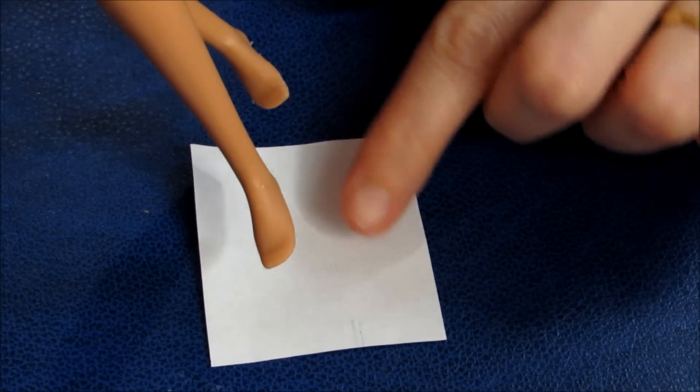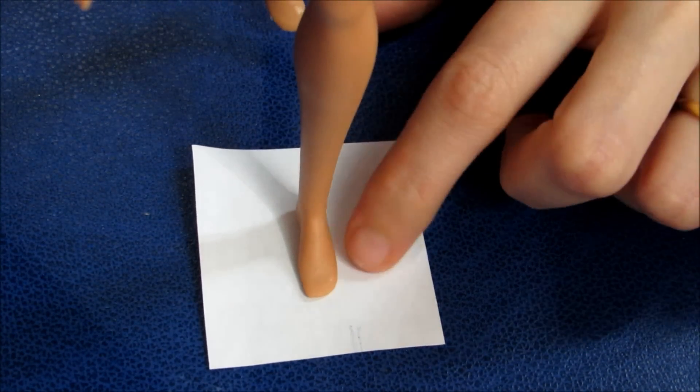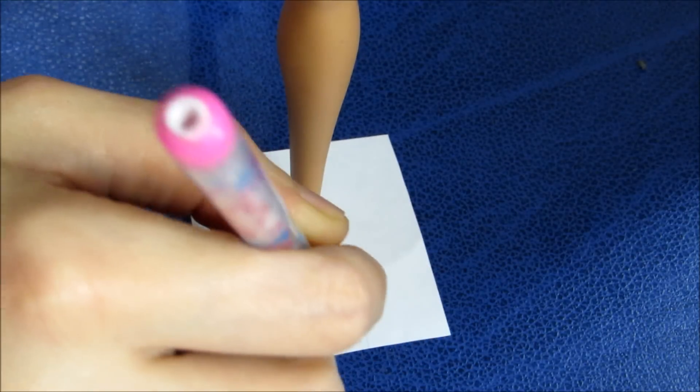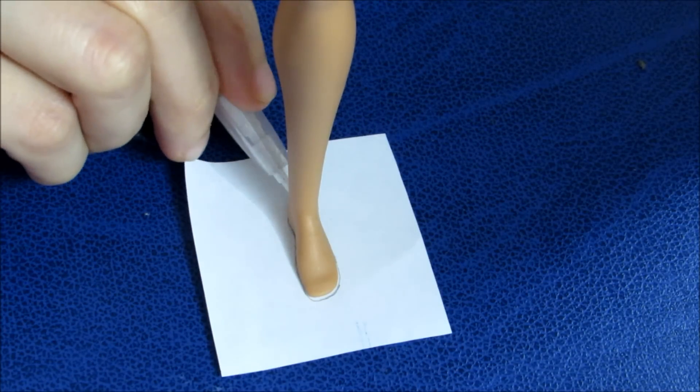O primeiro passo, então, é tirar o molde aqui do pezinho da boneca. Não precisa ser Barbie, pode ser qualquer boneca que tenha o pezinho reto assim. Você risca assim pra saber o formato do pezinho dela.